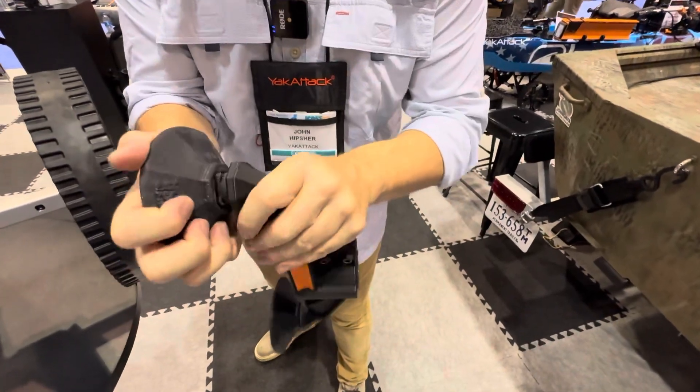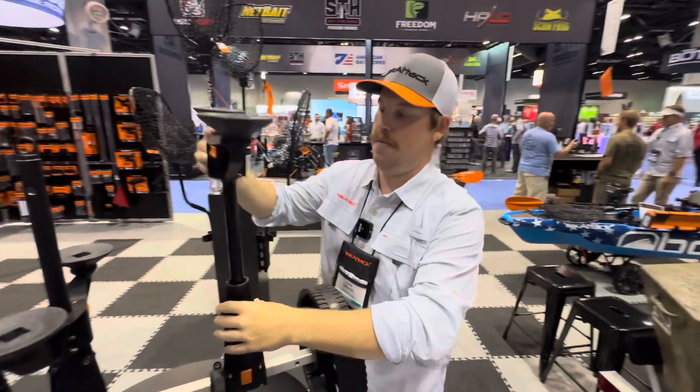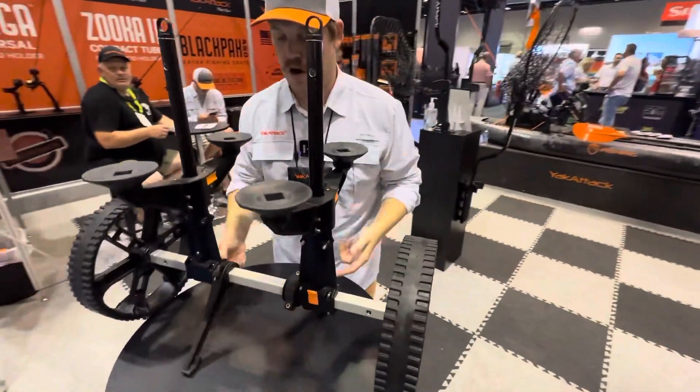These will slide on, and they twist to rotate and are locked in place. To get them back on, it just goes down and locks in place.